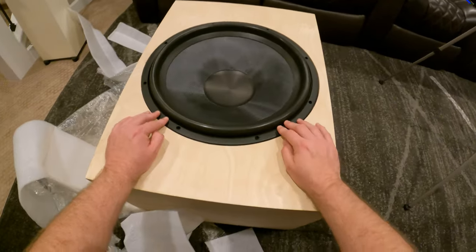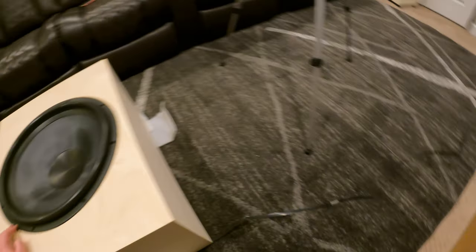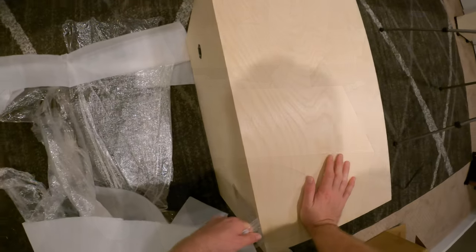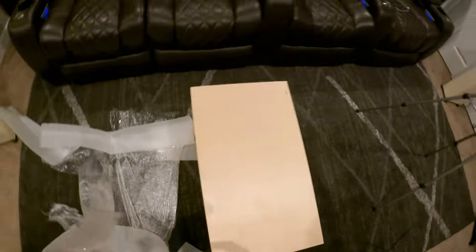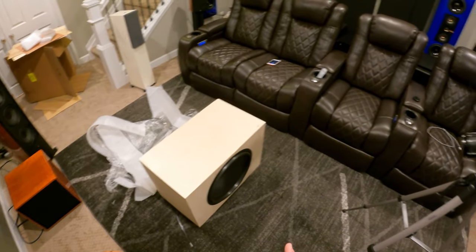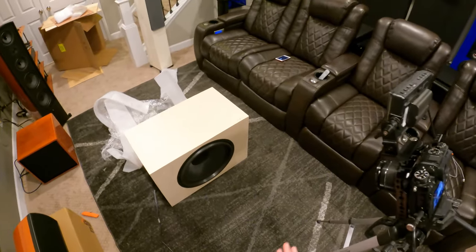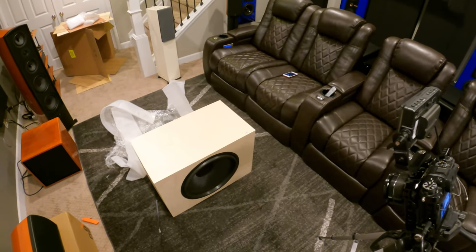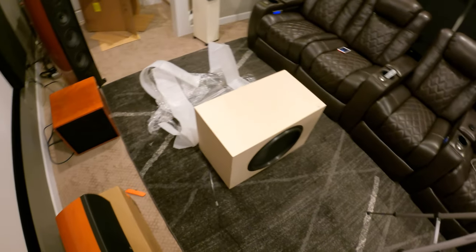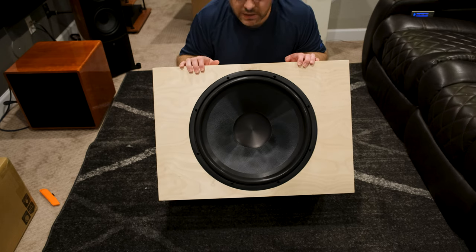Oh yeah, look at that cone — that's beautiful! It looks really good. Is that a trim ring or is that part of the sub? I can't tell. The packaging was really good. The only thing I don't like is that the tape is on the wood — I'll have to figure out how to get the goo off before I stain this. There's no way I'm painting this box — this is getting stained. That's pretty wood and if you got wood you got to show it off.